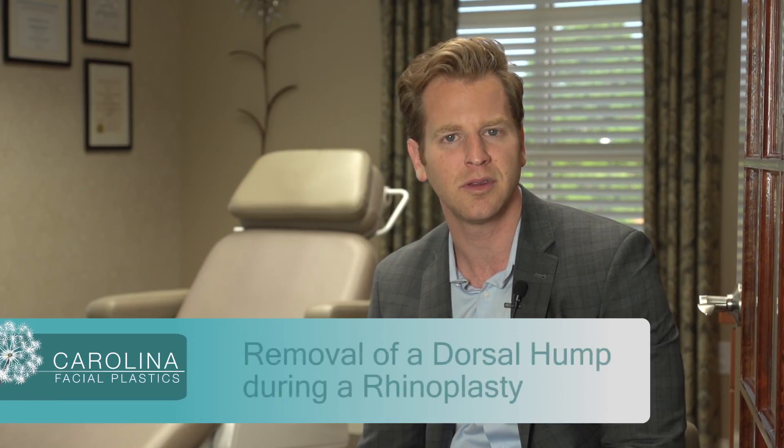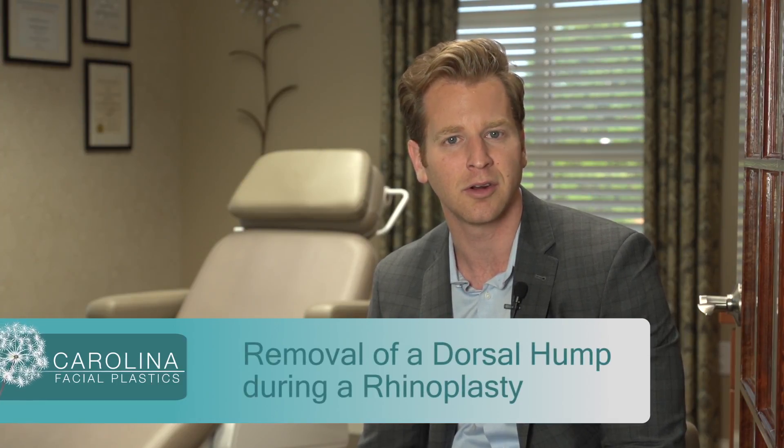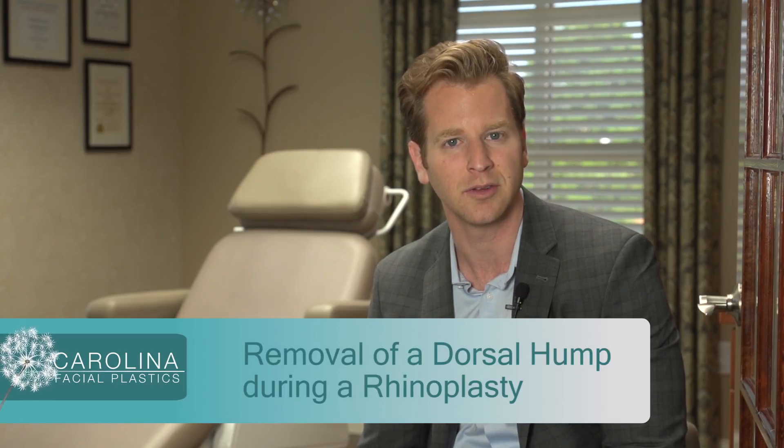I hope that this video blog helped you better understand the steps and maneuvers I take during a rhinoplasty to remove the nasal hump. Thank you.